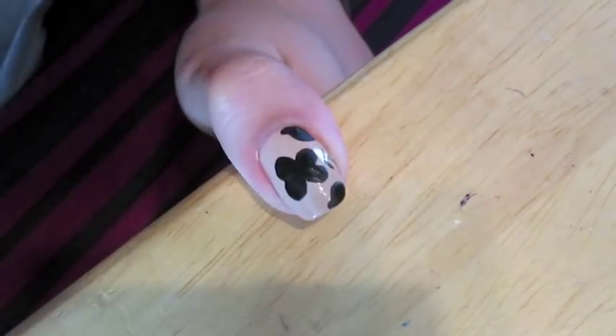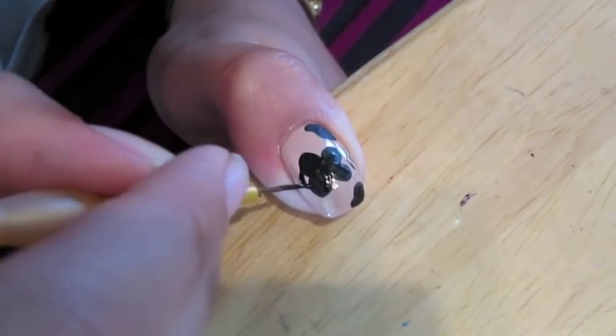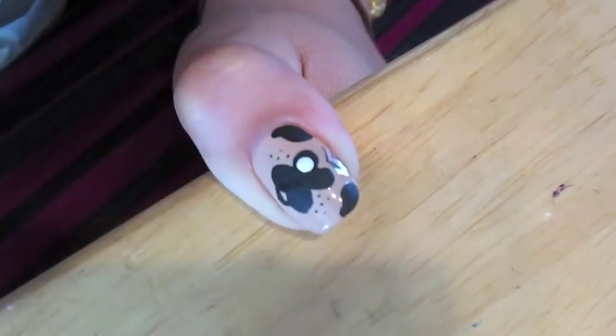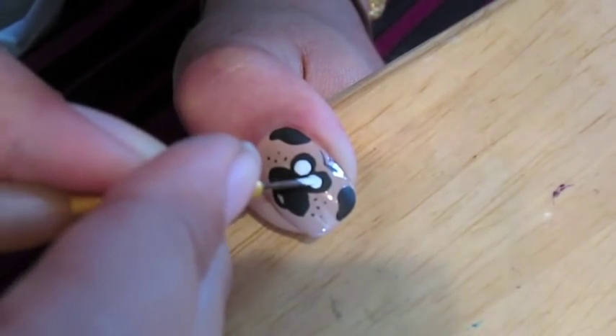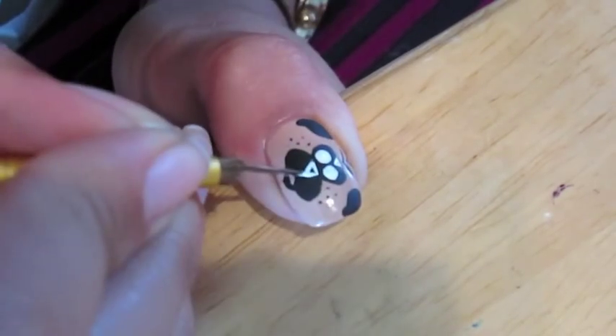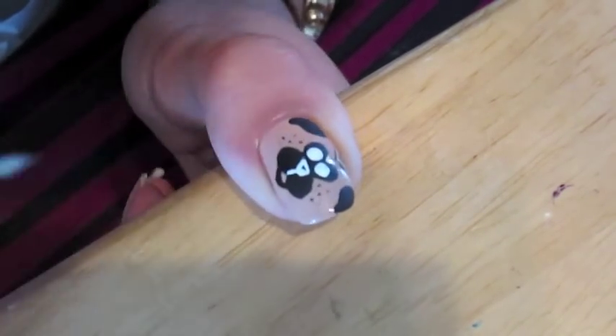Then I took the black acrylic paint and created wrinkles on the Pug's forehead, and the mouth. Next, I took the white acrylic paint and created two dots for the Pug's eyes, and I used the same white acrylic paint to outline the nose so that you could see it on the black paint.